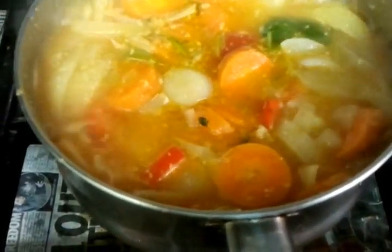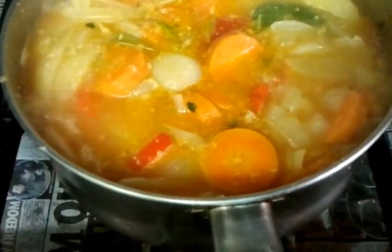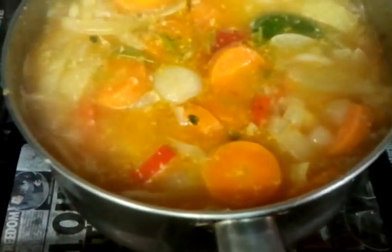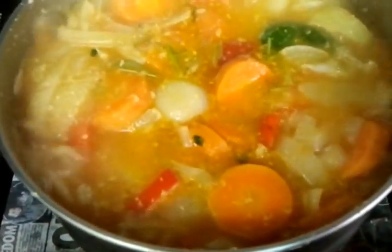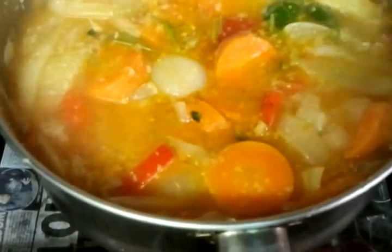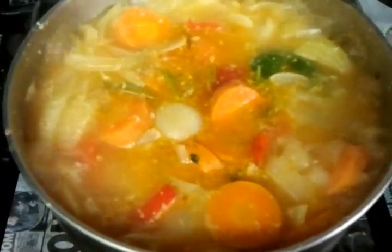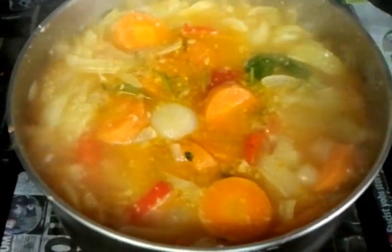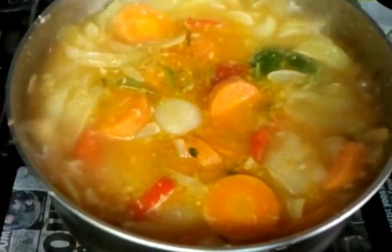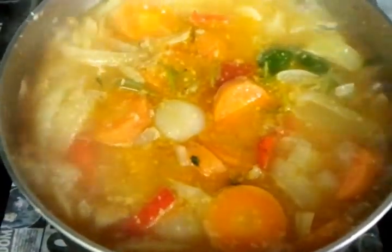As you can see, we're just over 10 minutes into the cooking procedure now. The onions, carrots, and green pepper are slowly melting, and we will continue the same procedure for about 40 minutes or so.